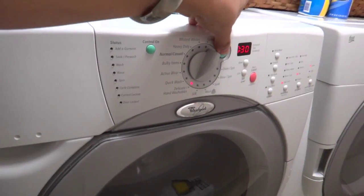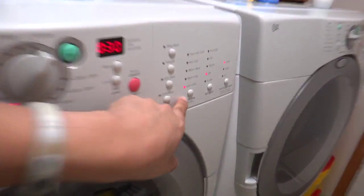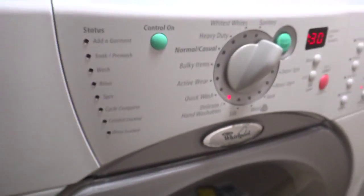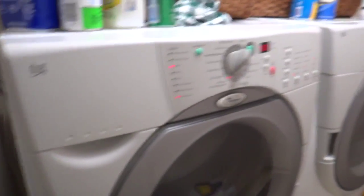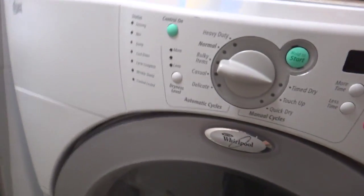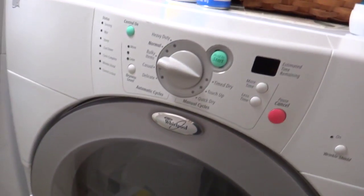Now we put it in and I'm going to hold the start — that's just how the machine works. But remember: cold, no warm, definitely no hot. And low spin — you want to be as low as possible. Now what I'm going to show you after this is done is you really don't want to put it in the dryer at all. If you do dry it, dry it on a delicate cycle and put it air only with a very slow spin.